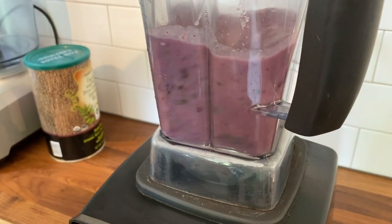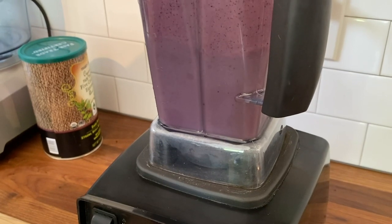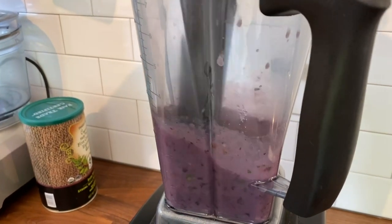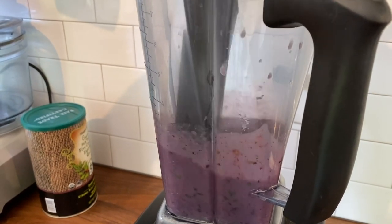If anything gets stuck or clogged, lower your speed to get your vortex back on track. For a total traffic jam, stop the blender and use a blender stick or spatula to tamp down the ingredients.